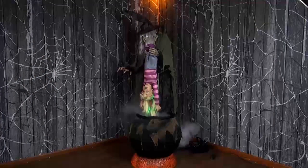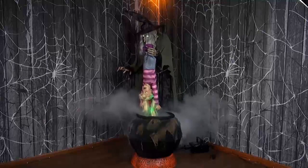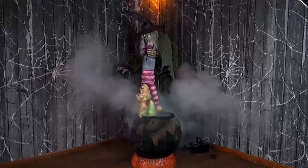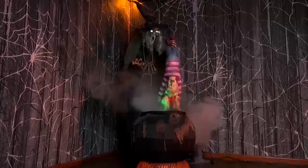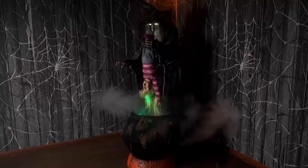The witch speaks one of three phrases during activation: "See what happens when you wander into the woods alone?" "Let this be a lesson to you." "And a meal for me!" She also says: "You will make a tasty meal." "Do you have any brothers or sisters?" "Is that what I think a visit means?"